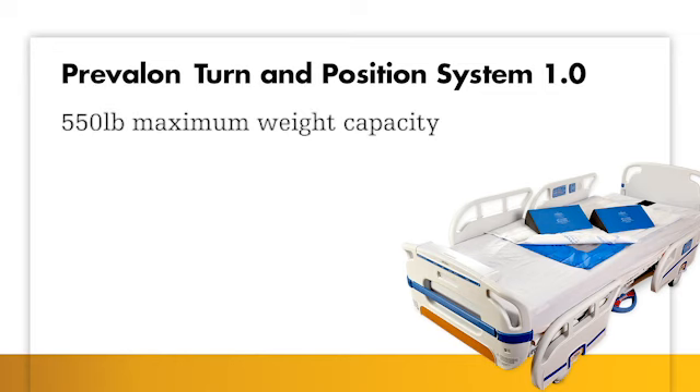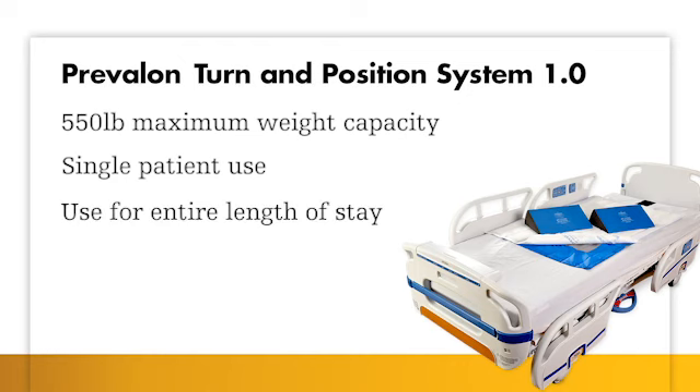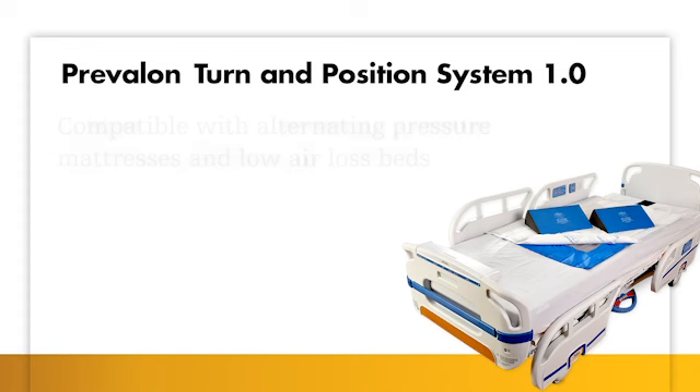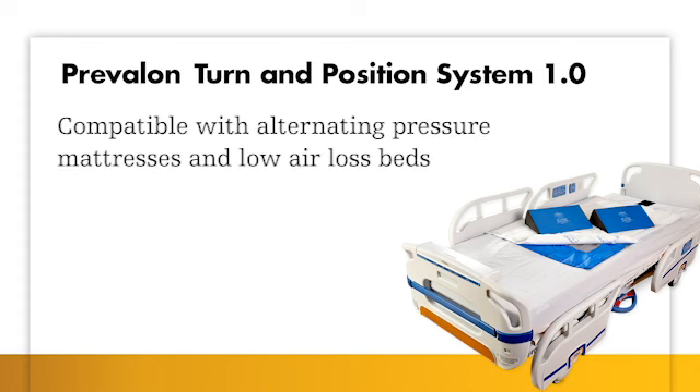It has a maximum weight capacity of 300 pounds, is designed for single patient use, and can be used for the entire length of stay. It can even travel with a patient to rehab or long-term care. It is compatible with alternating pressure mattresses and beds, as well as low air loss beds.